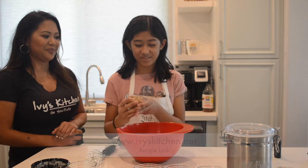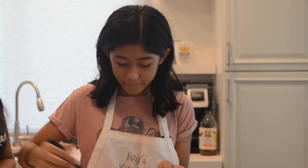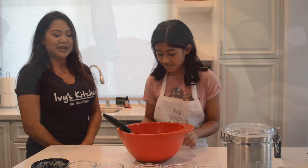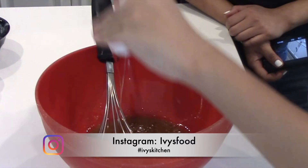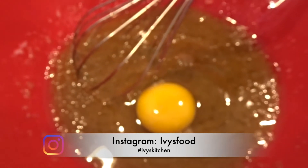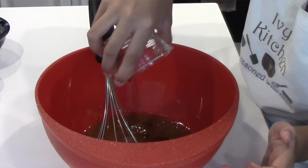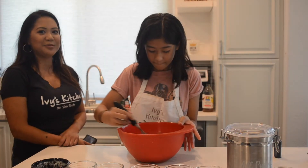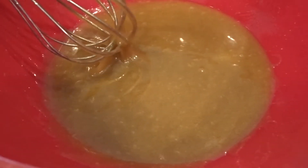Brown sugar? Yes, brown sugar. Whisk until ingredients are blended. Then she's going to add an egg. Please tag me on social media if you recreate my recipes. Then you add in your vanilla. It smells good. Now it looks nice and smooth.